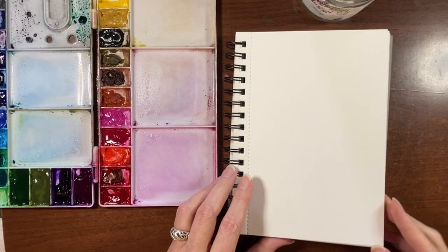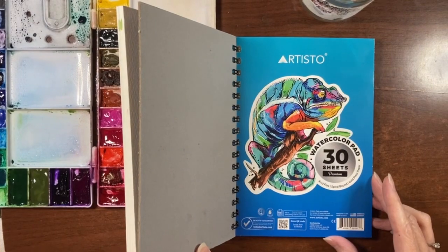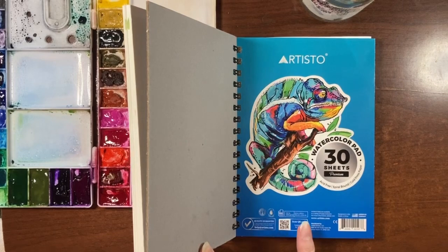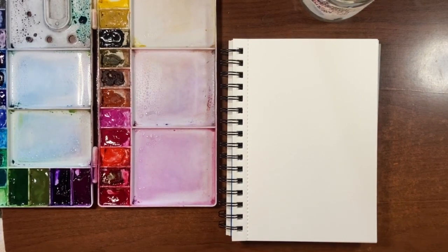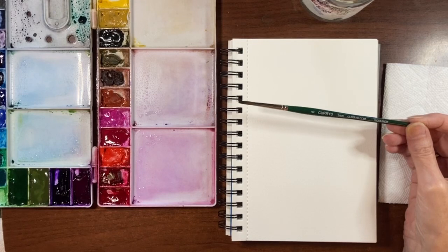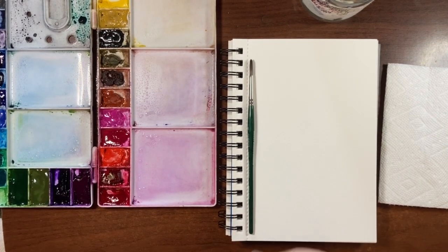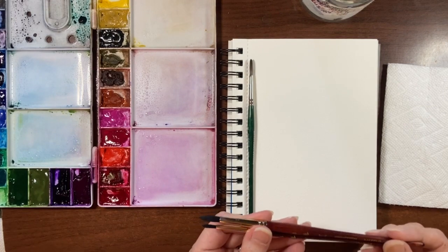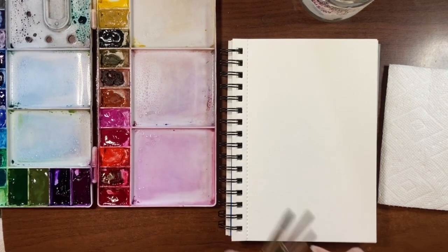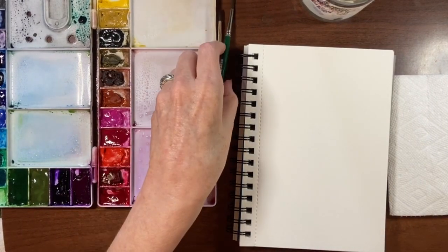Today I'm using my Artisto sketchbook — it's 140 pound cellulose paper, not a cotton paper. I have my Royal Talens Van Gogh paints in my palette, a jar of water, a paper towel, and three brushes: a size 6 round in the Currys 2400 series, and two Princeton Neptunes — one in a size 8 round and one in a size 4. I'm going to start with my size 8 round.